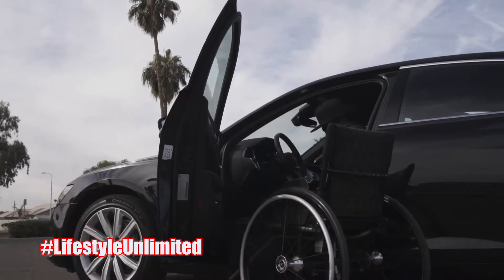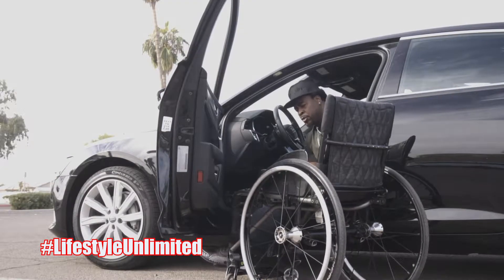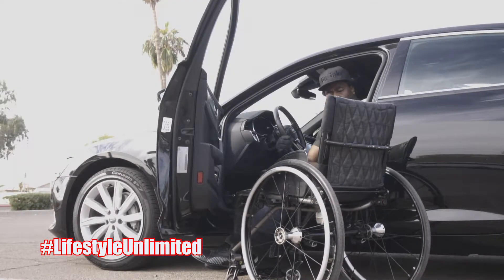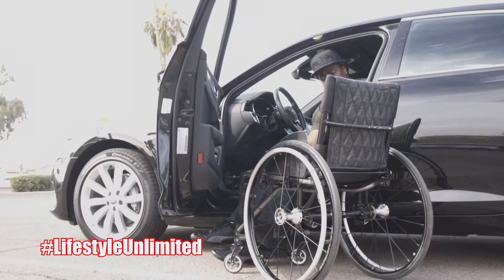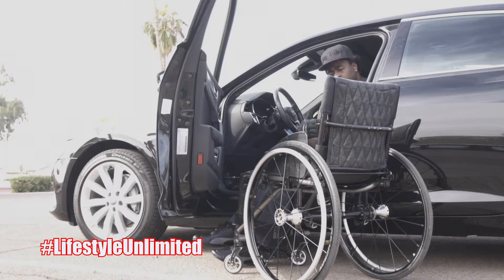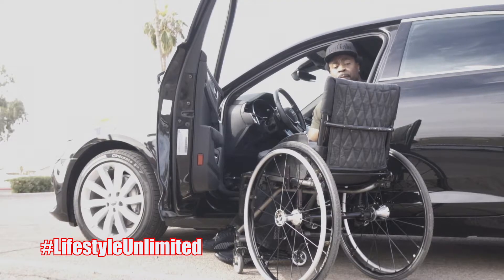Let's see how this transfer goes getting up in here. Smooth transfer — wasn't too high, wasn't too low, it was like a straight-across type of transfer. If you needed a transfer board it would be straight across, so there's no incline or decline. Pretty smooth for my chair level.